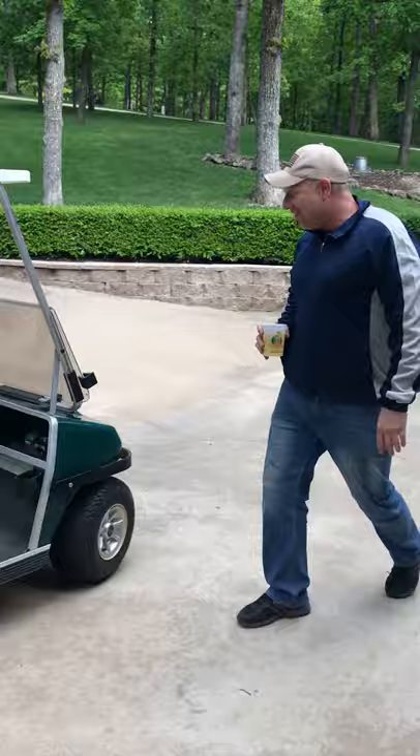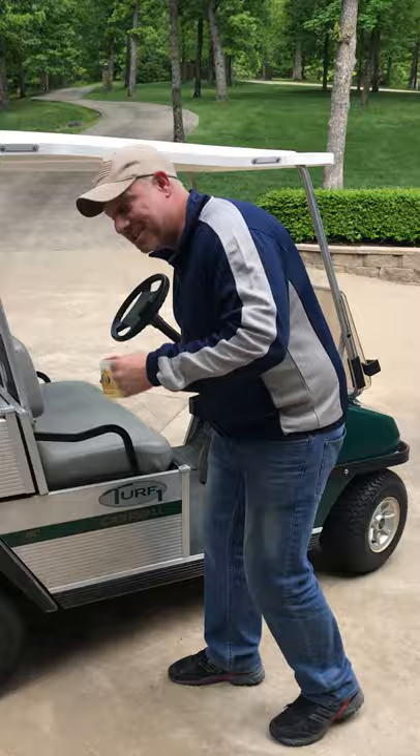Hi everybody, this is a turf one Club Car. I've been looking online at all these idiots telling you how to make it go faster — get a tool, just some cables, tighten down, pull out a screw. Oh my god.